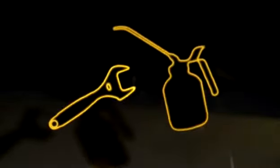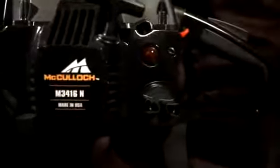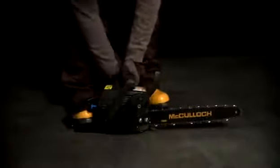To start your chainsaw, follow these instructions. Set the on/off switch to the on position. If your chainsaw has a priming bulb, pump this until you can see some fuel inside the bulb. Check that the chain brake is engaged. Set the choke to max, then place your right foot here like this and take a firm grip of the handle with your left hand.